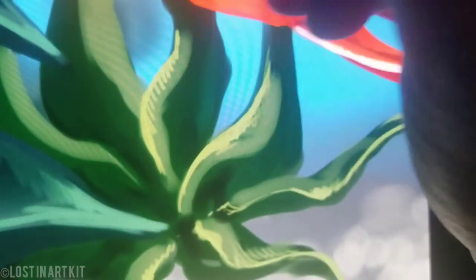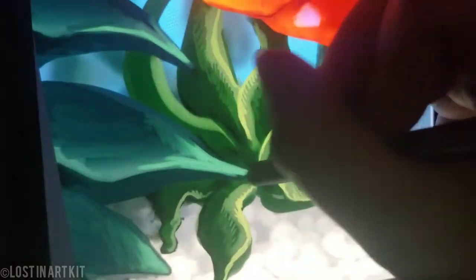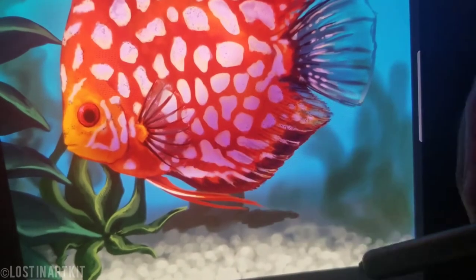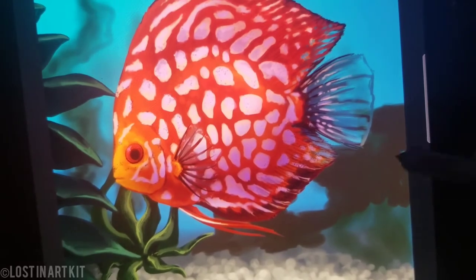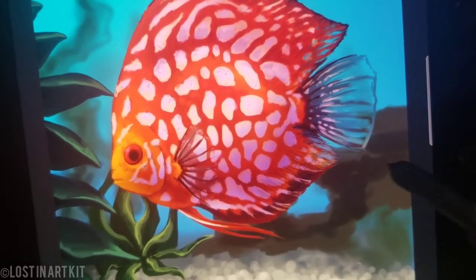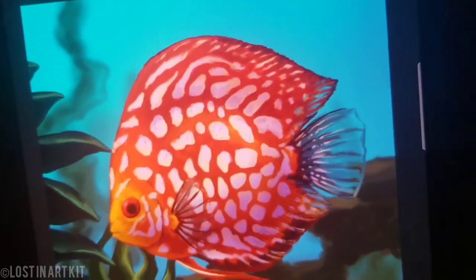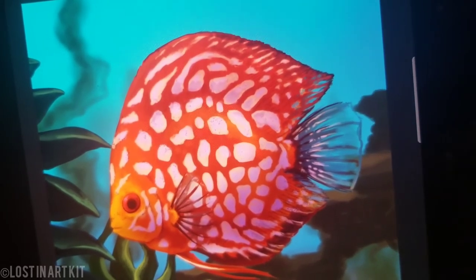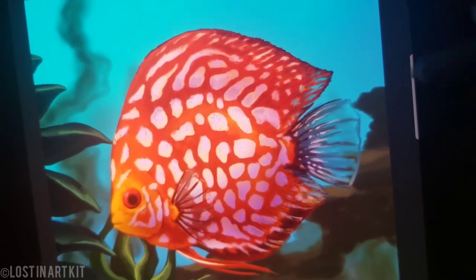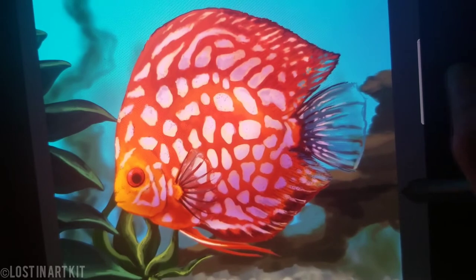I'm making sure again to pay attention to where my light source is coming from. I'm going to start to add a little bit of a rock formation behind the fish as well. This is all on a layer below the fish so that I could manipulate that later. I usually do everything on one layer to keep it similar to traditional paintings, but this one I wanted to have a little bit more flexibility since I was uncertain with what I wanted to do for the background just yet.